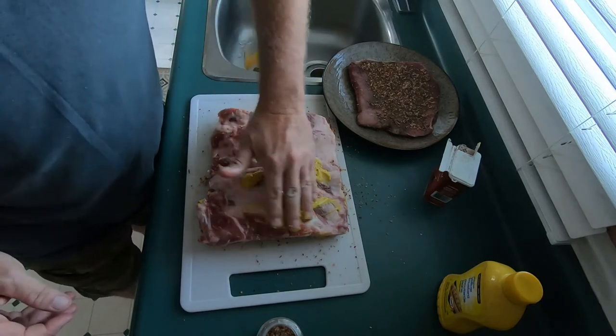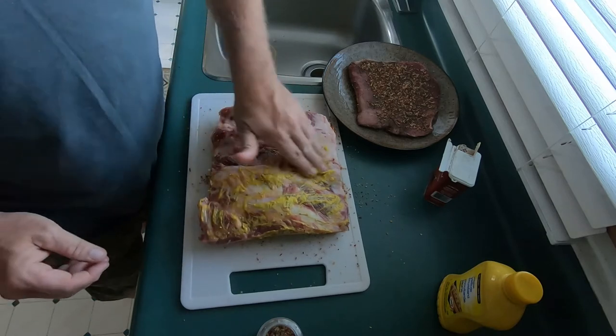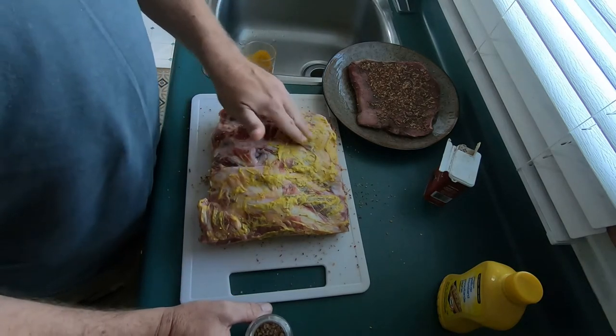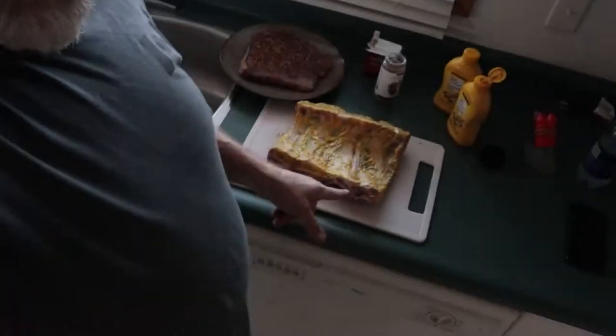Those are some nice looking ribs. I've got the round already seasoned up and the binder on the back side of the ribs — I'm just about to put the seasoning on there. Now, this meat came from J&E Meats. Full disclosure: I paid for this meat. My daughter does work for J&E Meats, but I paid for it. I got this rack of beef ribs...